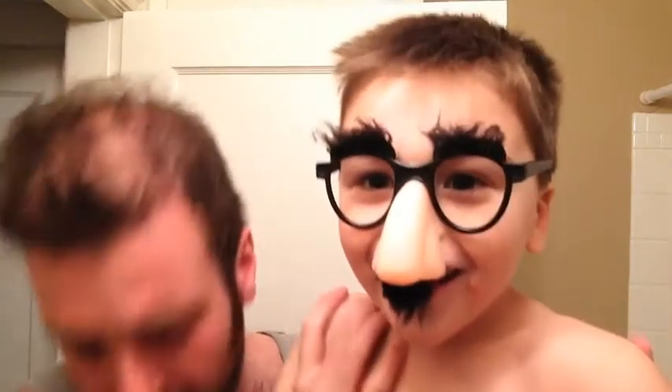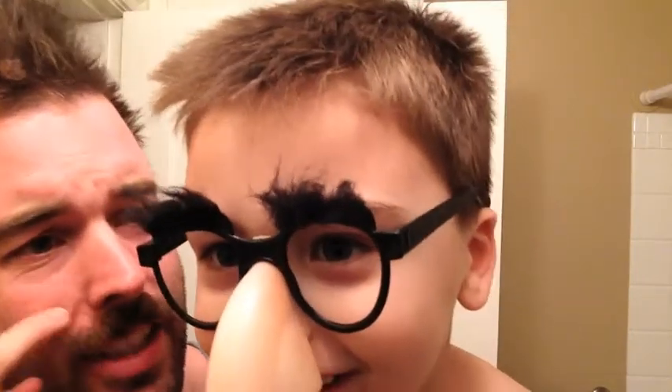Alright, I got my assistant here. What's your name? Justin. And you're going to help me clean up my mustache? Yes. Just the edges, right? Yeah. Okay, clip it on.